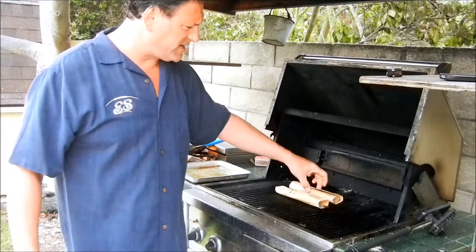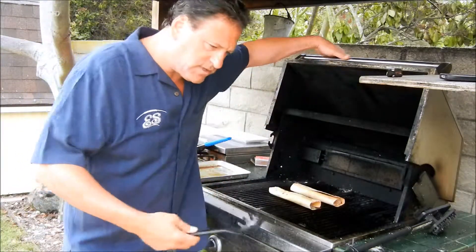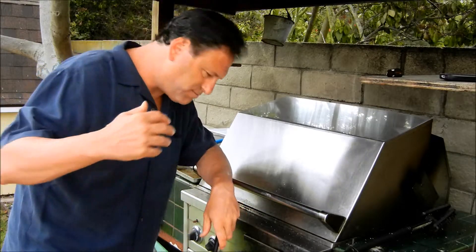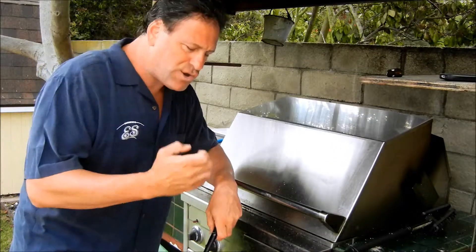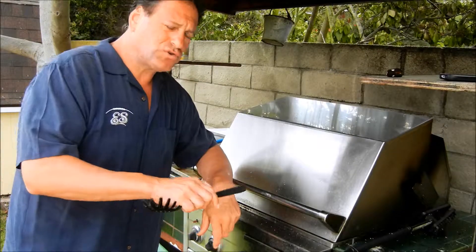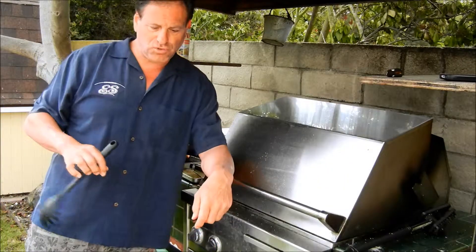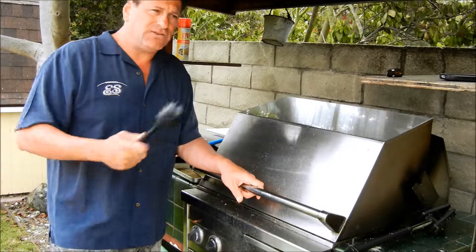They smell fantastic. That hickory is starting to smoke and it's just infusing with that olive oil, lemon, garlic, and the shrimp itself — it's just going to be an amazing, very moist, very tender, very delicious tasting. These are the Cave Lake Colossal Shrimps — remember, this is going to be a recipe from the new book. Cave Lake Colossal Shrimps, and you'll know exactly what these shrimps do and what their character is all about in the second book.